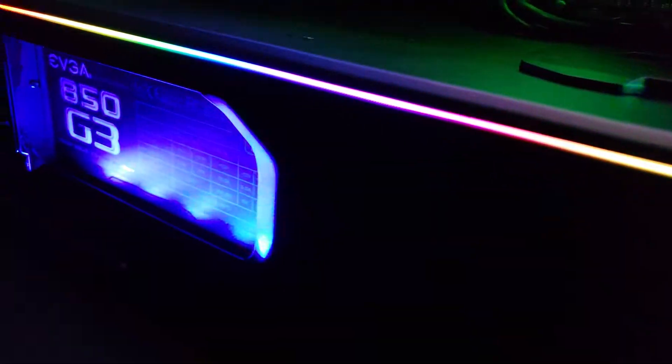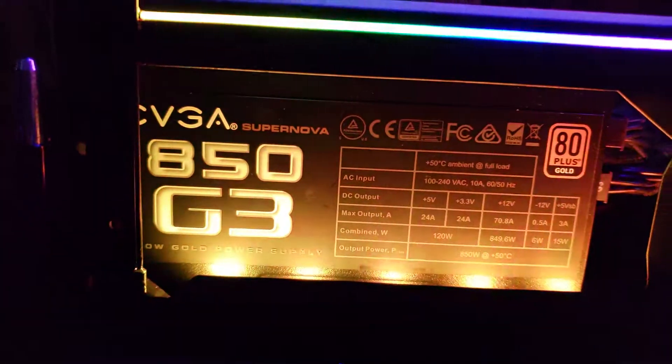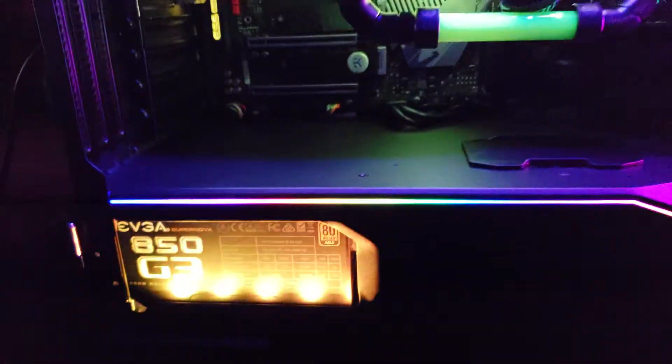And even the Phanteks, the little RGB strip here it comes with, and then I added the RGB lights back where the power supply is at.